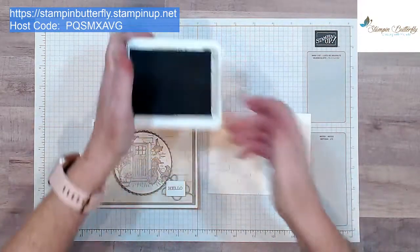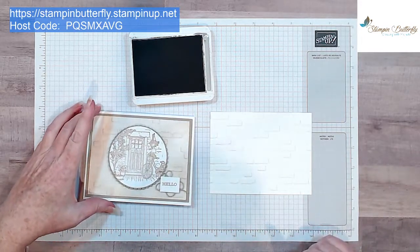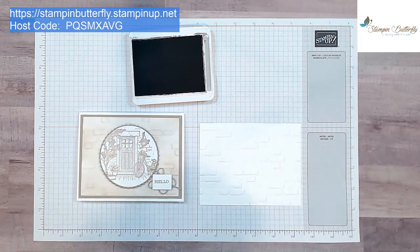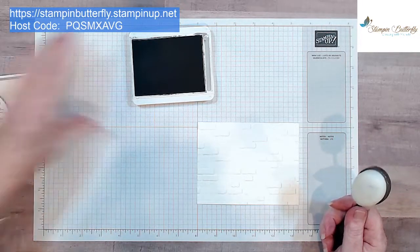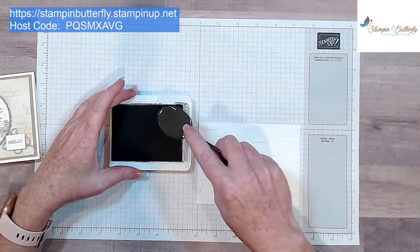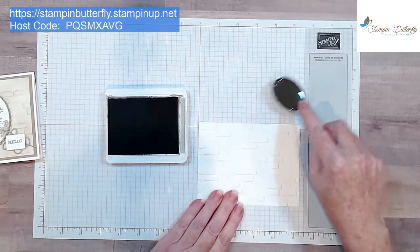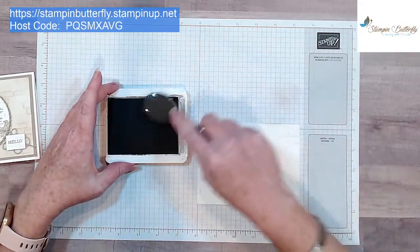We'll go ahead and open our ink and get started. Hello everybody, thanks for joining me — I'll try to keep track of comments while I'm instructing. Great to see Hannah, Heather, and Bob. So we're going to go ahead and ink this up a little bit. These blending brushes are super soft — they're like a soft bristle, not a sponge. You can dab it on or just ink it up gently, and you always want to start off your paper because it comes out dark and you don't want a big blob.